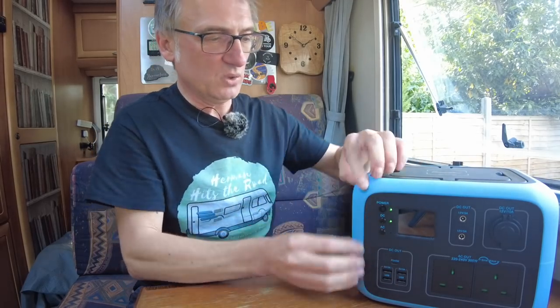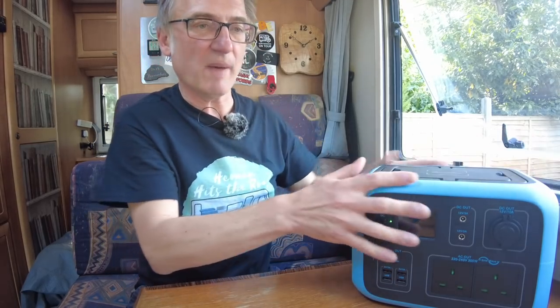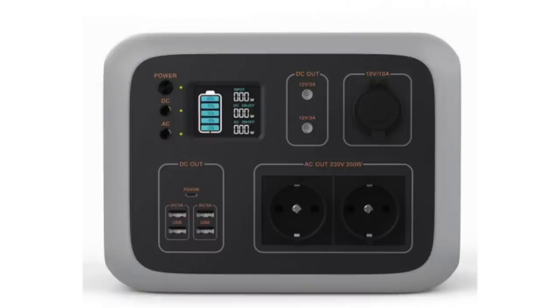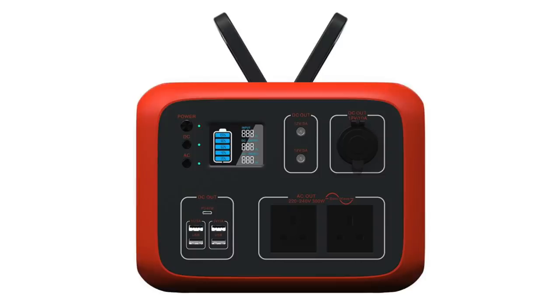This blue casing is rubber, but it doesn't mean it is waterproof or shockproof. It comes in two other colours other than blue — grey and orange.